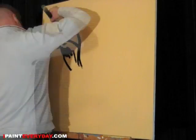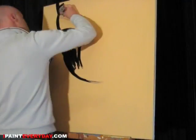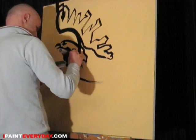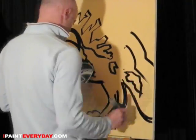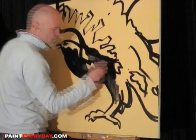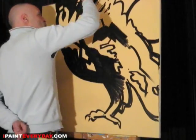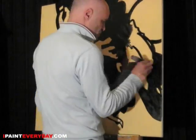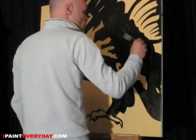Here we go with another funky iPaintEveryday.com production. You know how you sometimes just want to practice your drawing — do some finger practice or something? So you start drawing an eagle that you saw somewhere — actually it's the logo for my tennis racket, but that's a whole different story — and then all of a sudden the whole thing starts turning out like a really good painting.